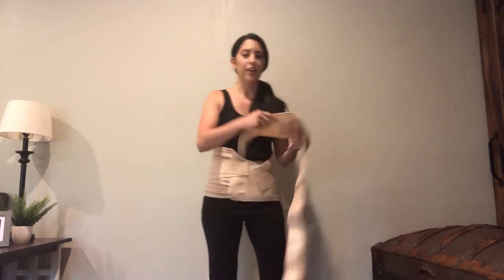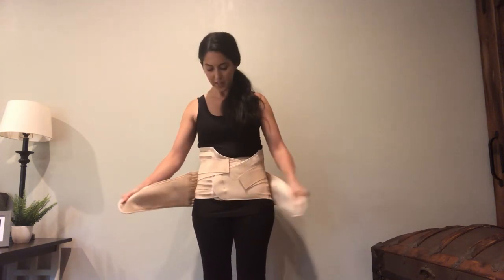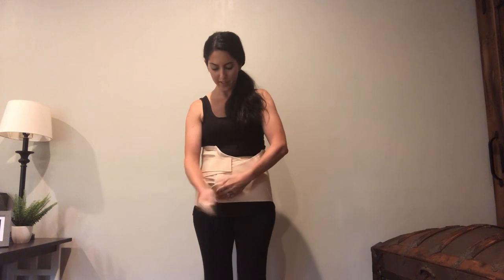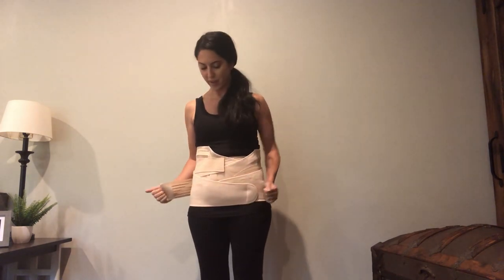This is the third part. I like how it's very versatile — if you need to just focus on your lower pelvis area, you can just wear the lower piece, and these also have some extra straps.